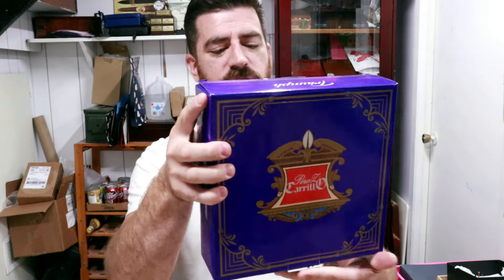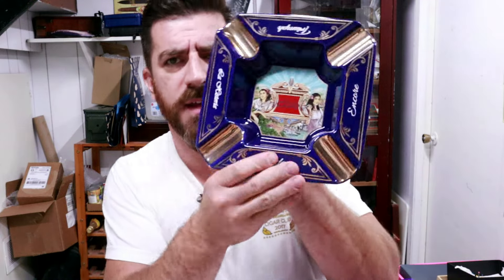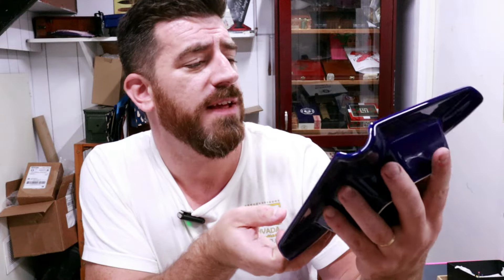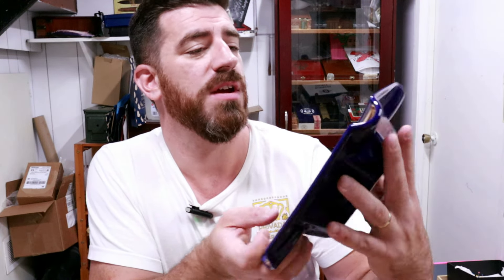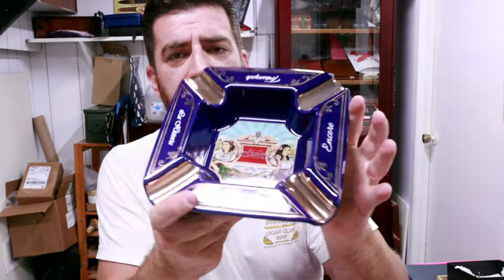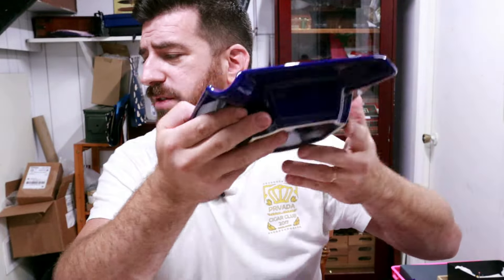Let's see what else we have in the box. Is this another ashtray? E.P. Carrillo. Oh wow, now this one is beautiful. That is one handsome looking ashtray — that is gorgeous. Themed after the Encore Pledge. Love this color scheme. You can see the detail on the bottom there. Both of these are very nice and deep ashtrays. Big shout out to Tony Larenko for your ongoing generosity. These are great pieces. I really do appreciate you sending them my way.